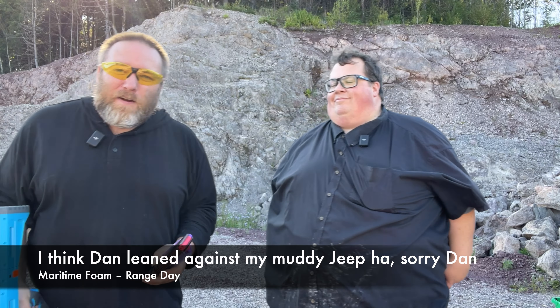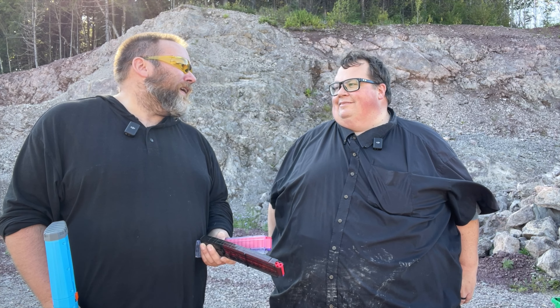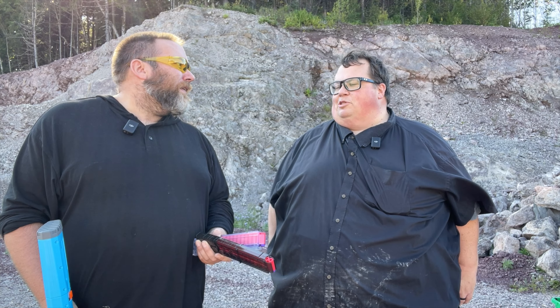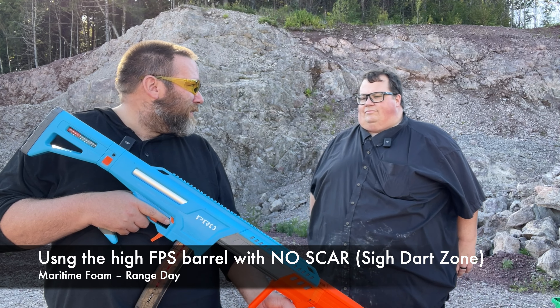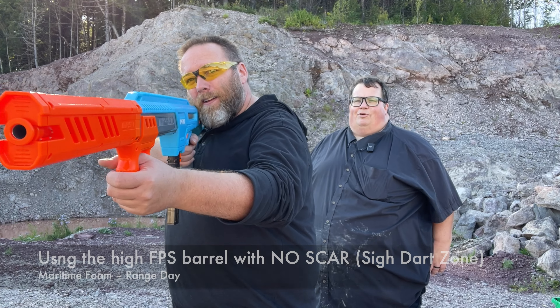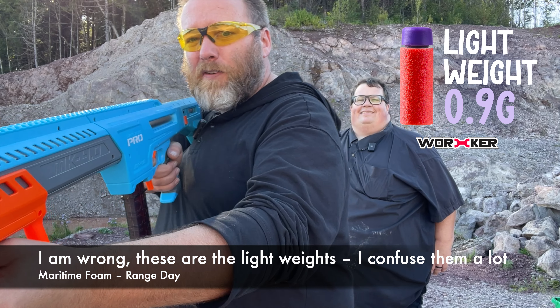We're going back to classic — BB guns. The ones I used as a kid were pump-action, pump it like 30 times. I didn't even have a CO2 one as a kid — I would have burned through them so fast. We're still at 50 feet with a bit of wind. We're not trying to prove one is better than the other, just comparing how it is to plink. I'm going to do a mag and then give it to you.